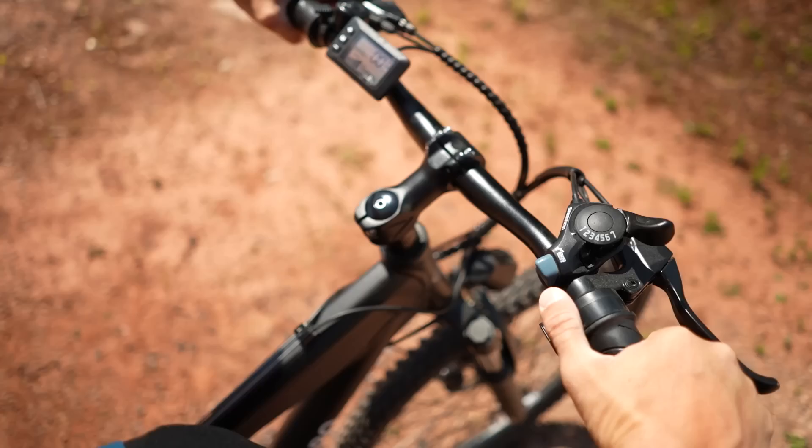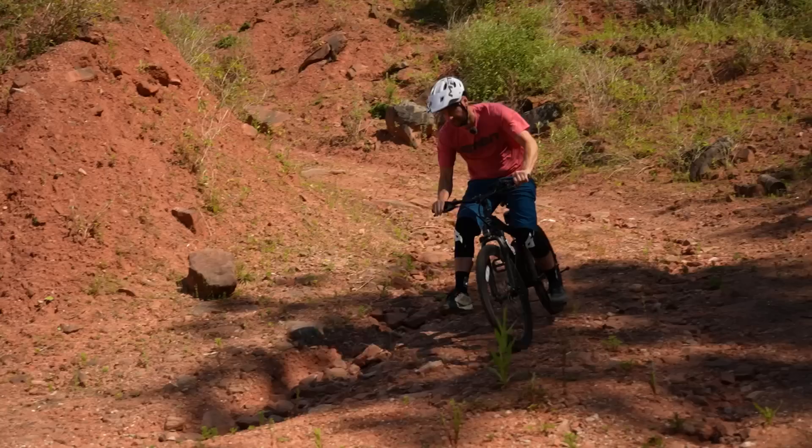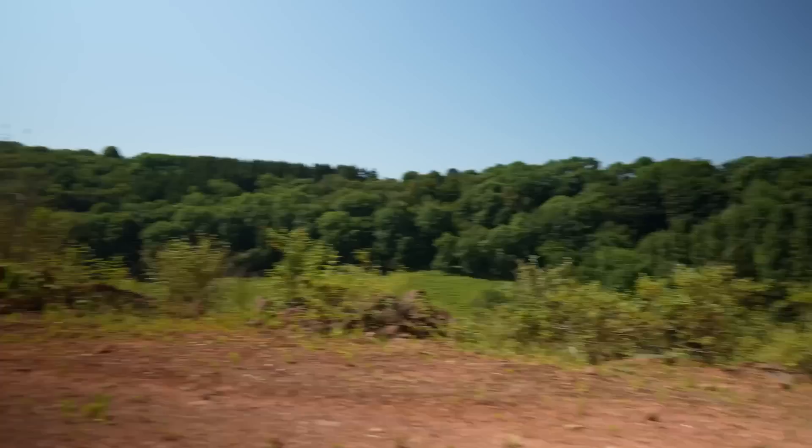Welcome back, everybody. Now, for those of you who didn't see, I built up one of the cheapest full suspension e-bikes I could find. If you haven't seen it, it's linked in the description down below. That bike was the mighty AEB 15 — straight from eBay, this external battery beauty cost me a wallet-friendly 600 pounds. But we want to know: how does it ride?